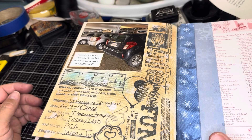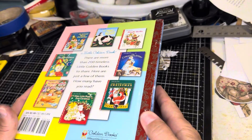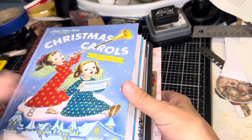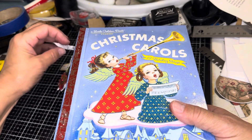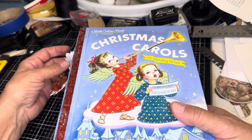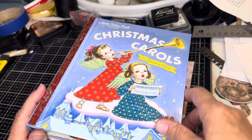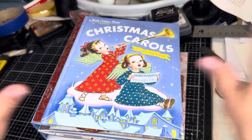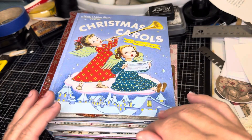I hope you enjoyed that. I hope it gives you some ideas for scrapbooking and junk journaling in the future. If you enjoyed it, please give it a big thumbs up, hit that notification bell, subscribe if you haven't already, and have a wonderful wonderful day. Bye!